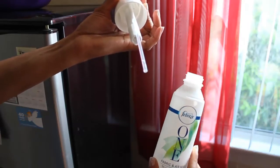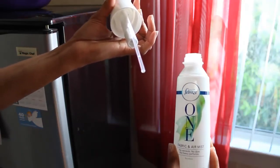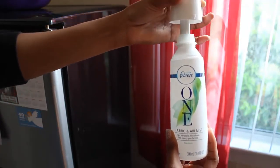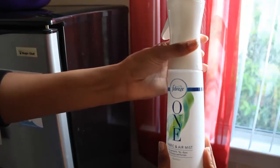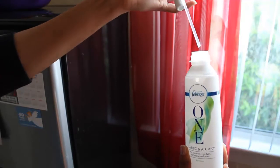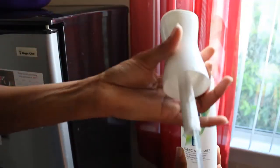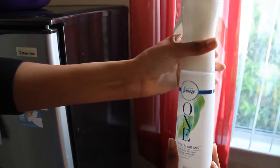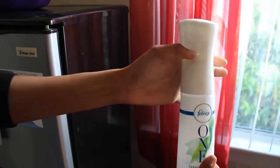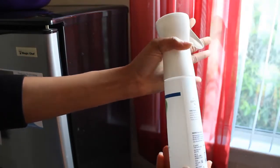They have, I think, three different fragrances — I have bamboo and mandarin, but I forgot the third one. I like both of these scents; they're really nice for a mist. Once you get your new container, you take your top, put it on, sit it in there, turn it — BAM — it's locked, and then you can spray.